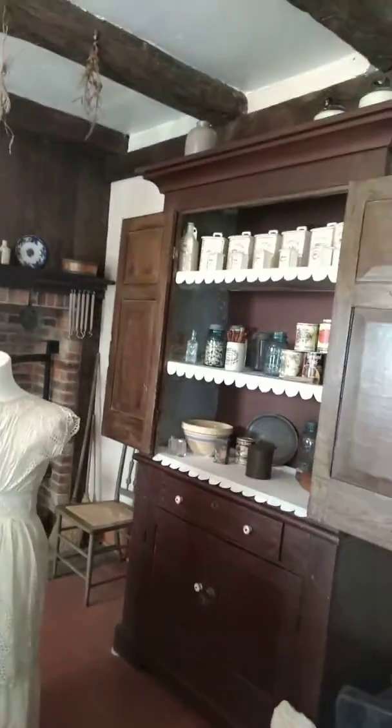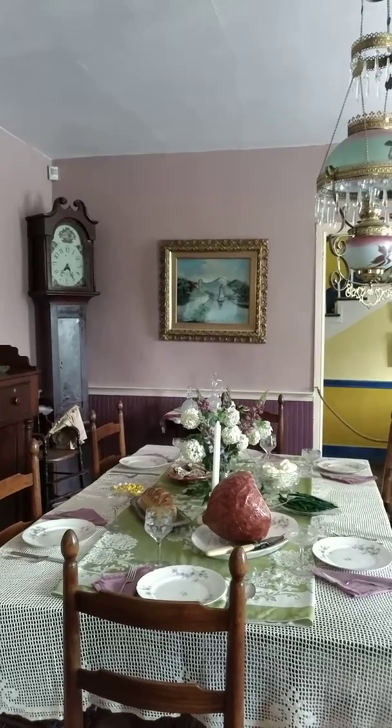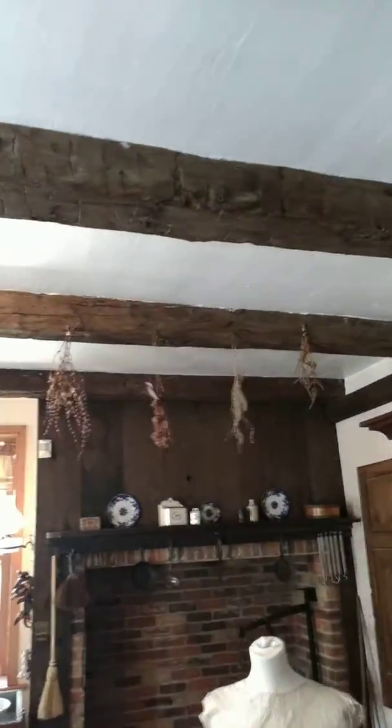That's lit under there. We're gonna go see the animals, spend the day, and make all the food.